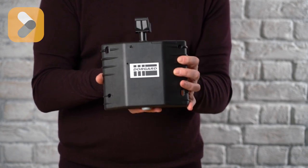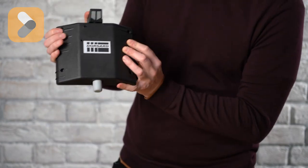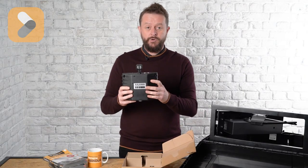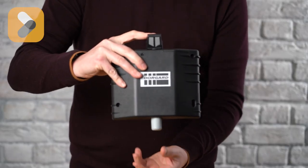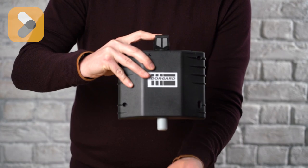It comes in black like this one, which is the most popular, and there's also white and red available. You screw it onto the bottom of your fire door and you tread on the plunger and then the little rubber foot on the bottom grips onto the floor.